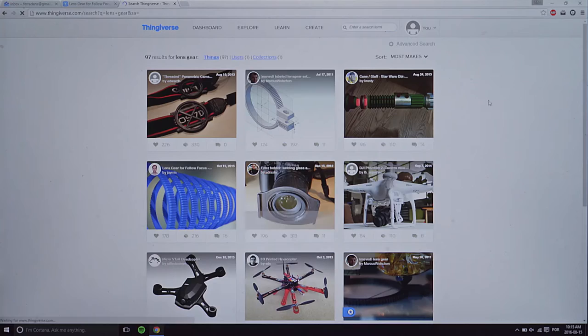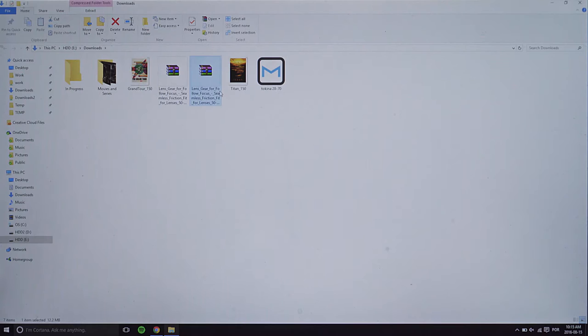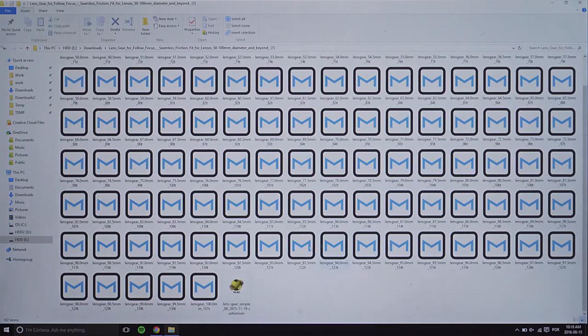The next step was going to Thingiverse and downloading this free project for seamless focus gears. The creator of the project recommends ABS plastic, but we only had PLA, so I'm here to assure you both cases work. To enjoy the full possibilities of this file, I highly recommend downloading OpenSCAD so you can customize your focus gears according to the size of your lens.